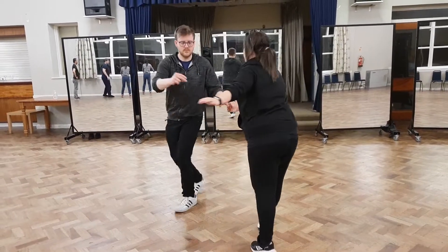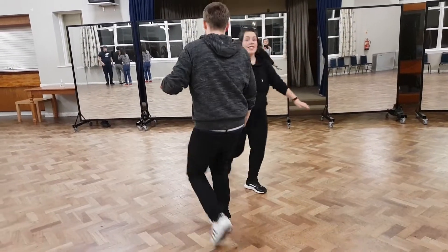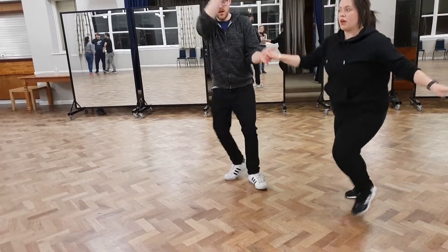Then round two: four, five, change the hand to the mini dip — step, down, step, up, five, one.